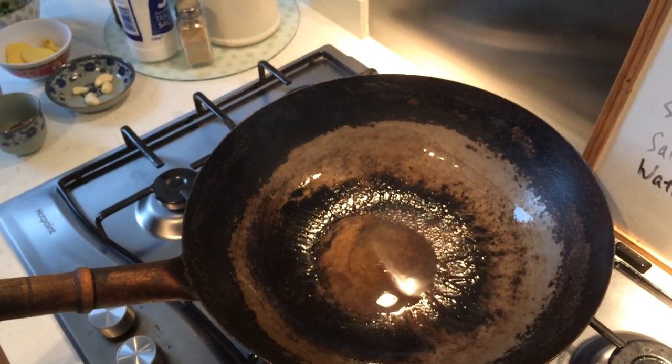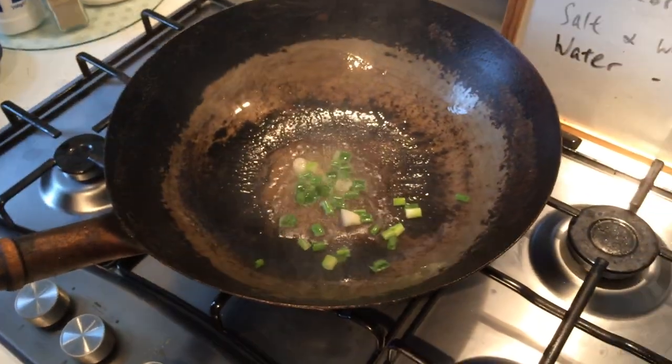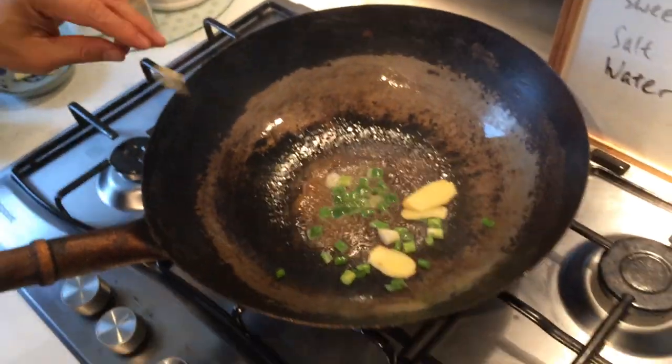And a bit of spring onion. This is ginger and garlic.